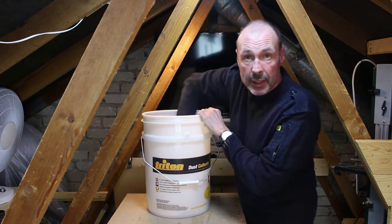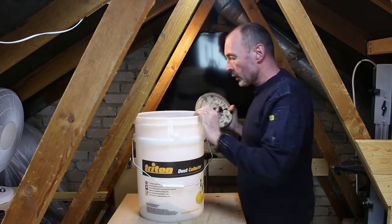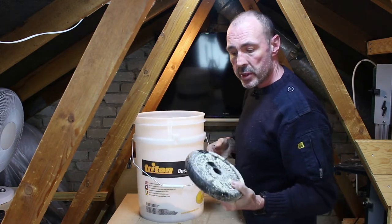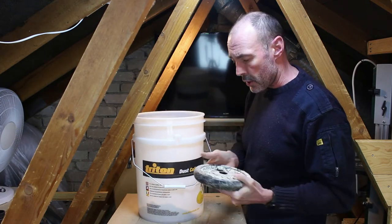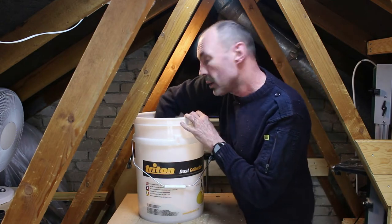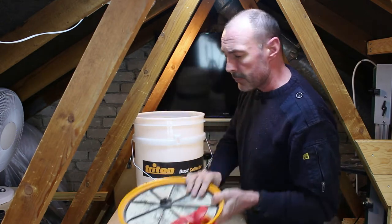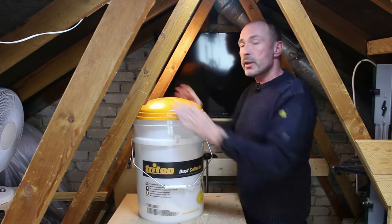I last emptied this out last weekend and it's got an inch of dust in the bottom. What I do need to put in the bottom though is some ballast, because it is a little bit top heavy with the hoses. Tugging the hoses around, I've got a five kilogram weight in the bottom just to keep the thing upright. And the top just clips on.